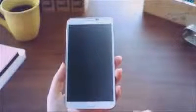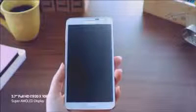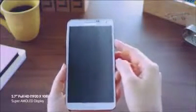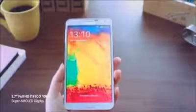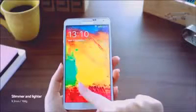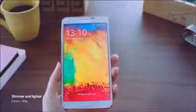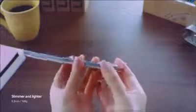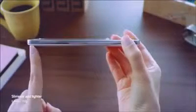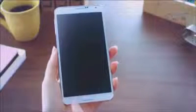The Galaxy Note 3 features a 5.7-inch Full HD Super AMOLED display that provides a stunning and defined viewing experience with distinct clarity. But what's really nice is that even with this new larger screen, it's very light and has a very slim design that feels very comfortable when you hold it. So while the screen itself got bigger with more space to work on, it remained comfortable to hold.